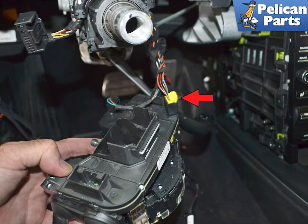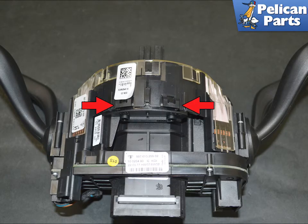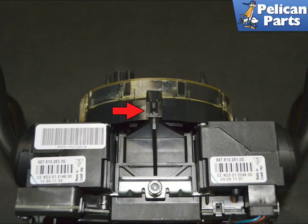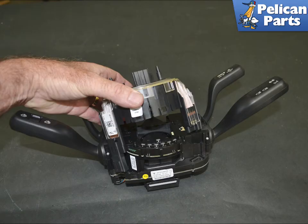Disconnect the electrical connection from the sensor. With the unit off, you can see the markings on the sensor and where it plugs into the column switches. The sensor is held in place by five clips — release the two on the top, the lower one, and then the two on each side. You can now remove the sensor from the unit.